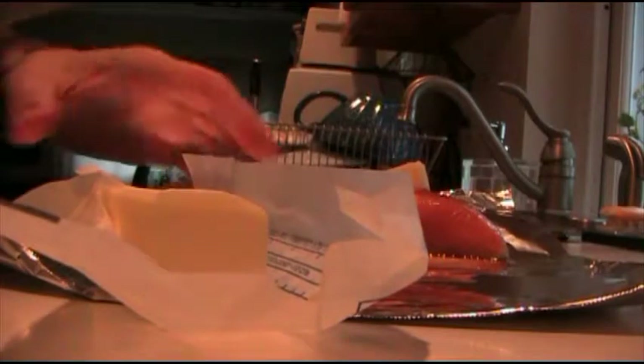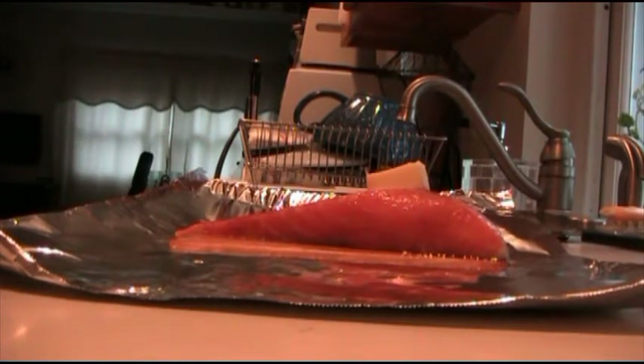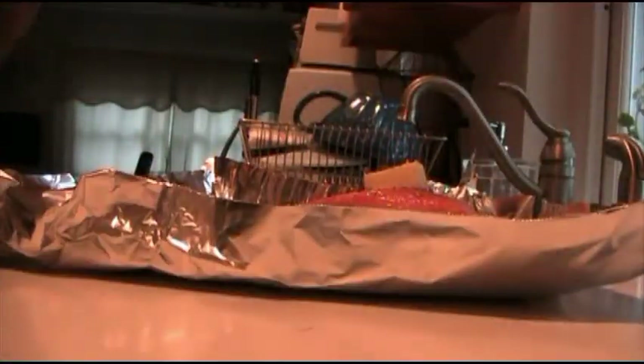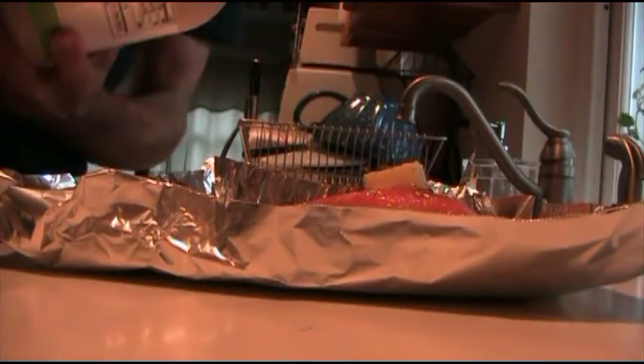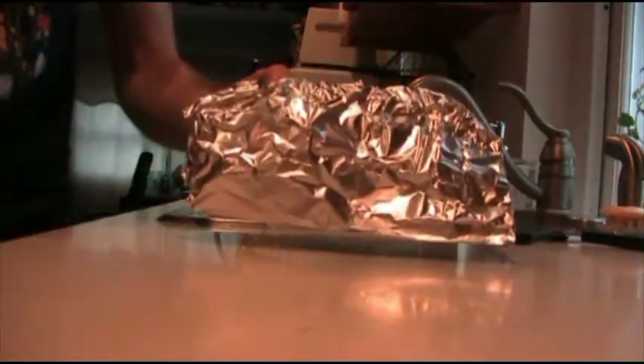That's the butter I mentioned. Spice up your fish to your liking, making sure to coat the top evenly. Fold up the sides of your foil a bit to catch any drips. Pour some oil over your salmon, then do the same with the maple syrup. Pull the sides of your foil up and over your fish and completely cover it, making sure the foil conforms to the shape of le fish.